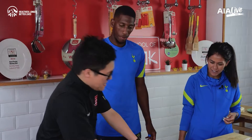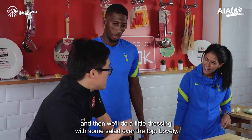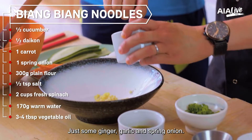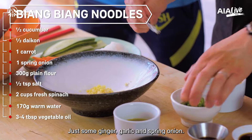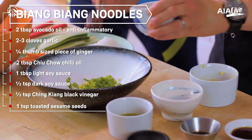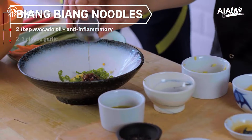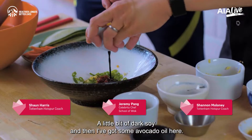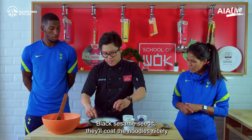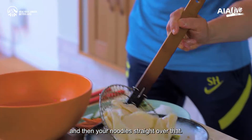We're going to cook these up — we'll boil them for about 60 seconds, then do a little dressing with some salad over the top. We're going to make a quick sauce: just some ginger, garlic, and spring onion. Then we're going to add some chilli oil, some light soy, black vinegar, a little bit of dark soy, and I've got some avocado oil here. Black sesame seeds — that'll coat the noodles nicely. And then your noodles, straight over that.